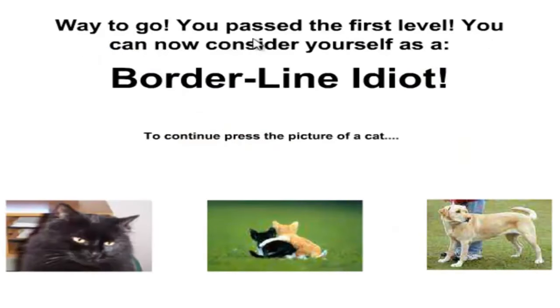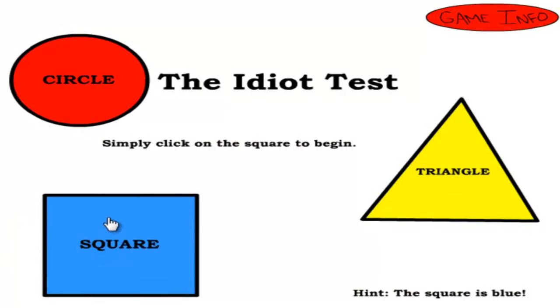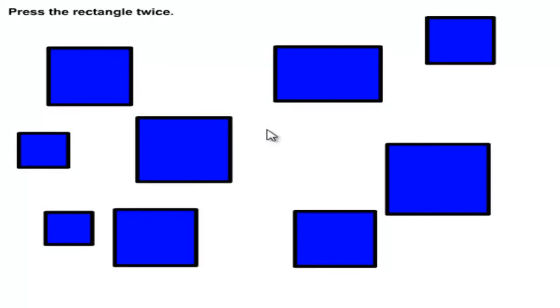You passed the first level! You can see yourself as a borderline idiot. To continue, press the picture of a cat — that's a kitten, that's a cat. Oh my god. Press the up arrow once — this is gonna be weird, I can barely see my keyboard, but there you go. Press the up arrow once and then — it was up, down, down. Press the rectangle twice. This is rectangle — one and two. There you go. Don't press the red button. I'm not pressing it.